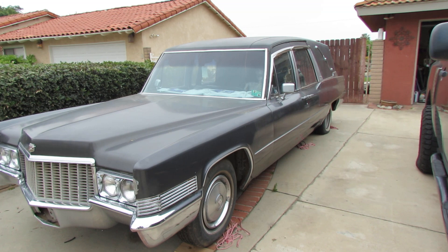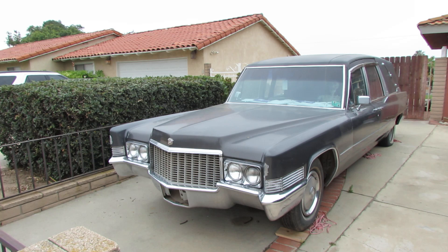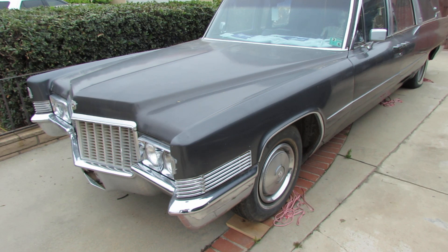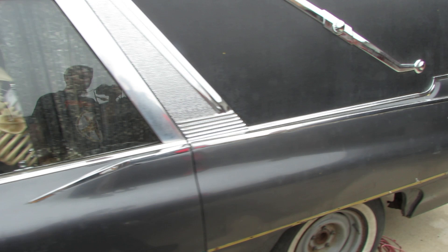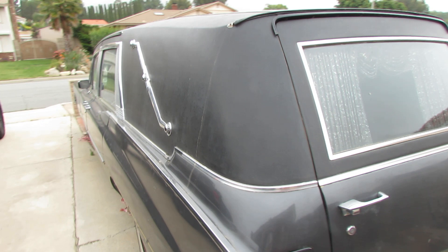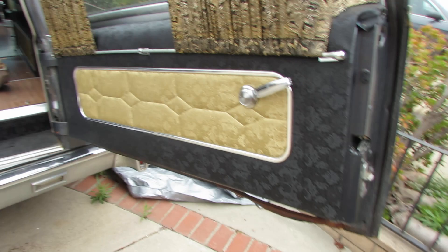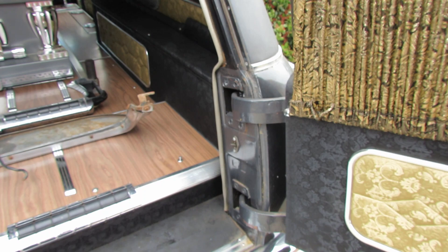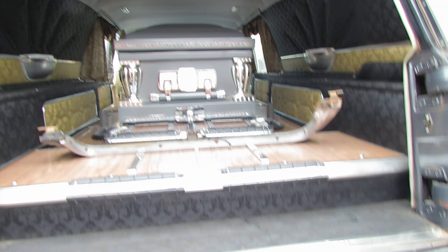Alright, what's up guys, we're back. I didn't get a chance to show you guys the whole hearse — it's been a couple months now since we picked it up. That video is up on my channel, previous to this one. I just wanted to give you a walk-around and let you know what we're going to do to it, because she is not road ready yet.